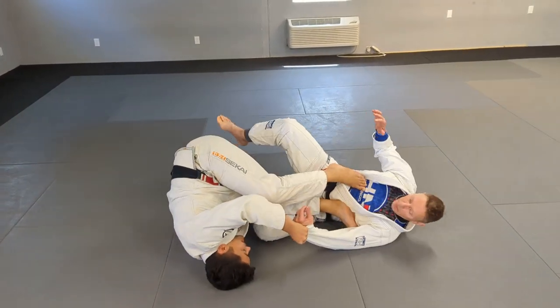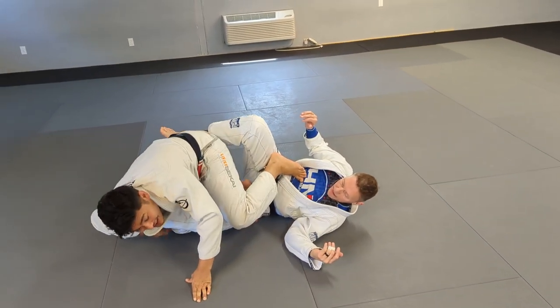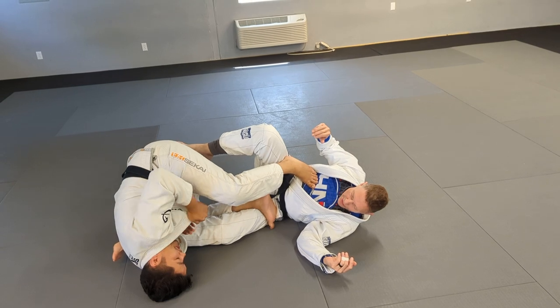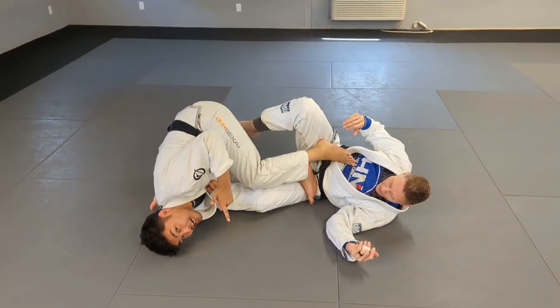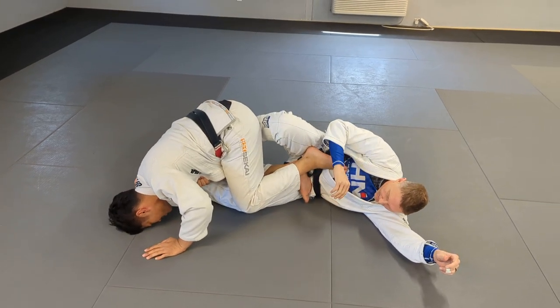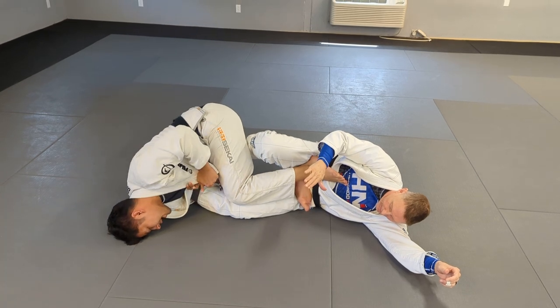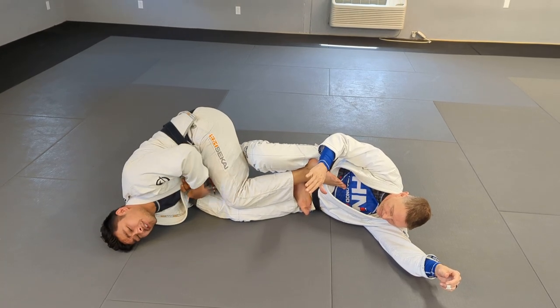From here, I can start to pull his legs out from under him, and then I drop my knee. Notice my knee is now in between the legs completely. I'm going to grab my own lapel, and we're just going to finish this with the standard belly down. I'm going to turn — my forehead goes to the floor, and as I slide my forehead all the way up here, I start to push my hips into his ankle.